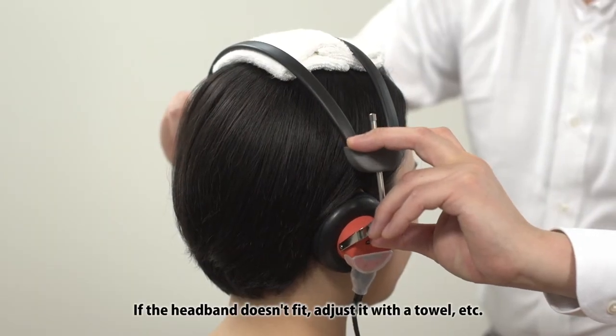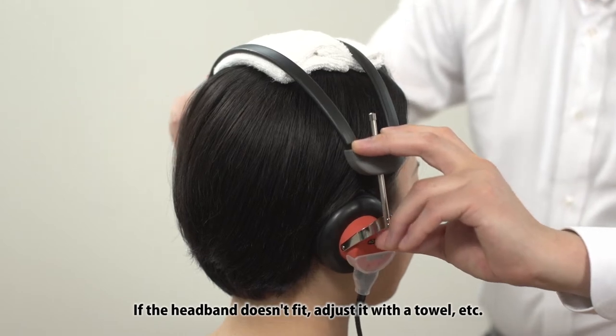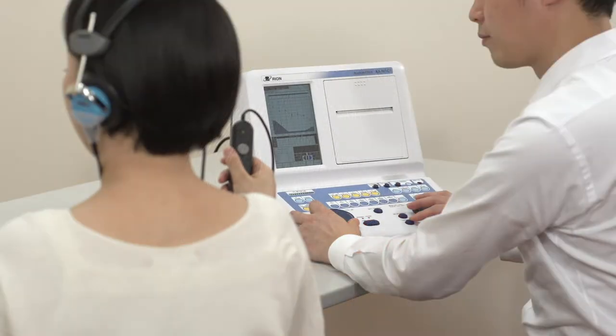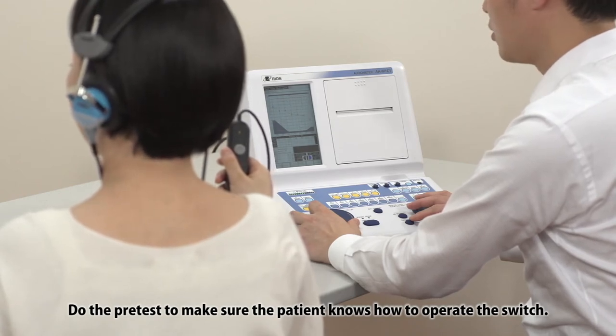If the headband doesn't fit, adjust it with a towel, etc. Do the pre-test to make sure the patient knows how to operate the switch.